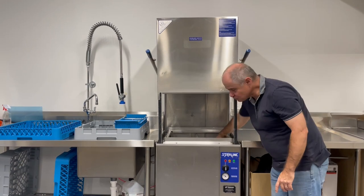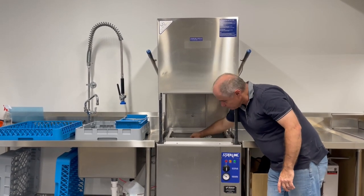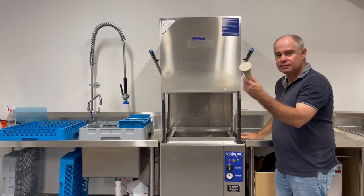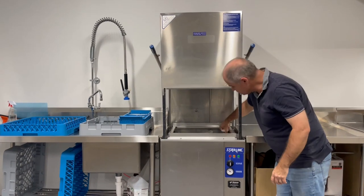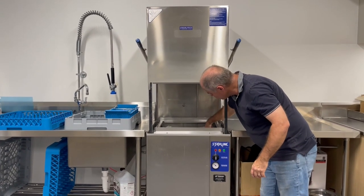First thing we need to do is check that the water is drained out. We remove the filter cover and then pull the upstand out to drain any water. There's no water in it at the moment, so we'll just put the upstand back and then the filter on top of it.